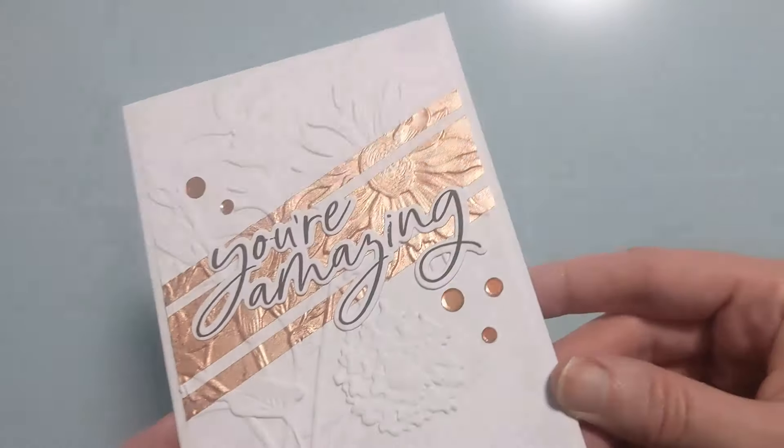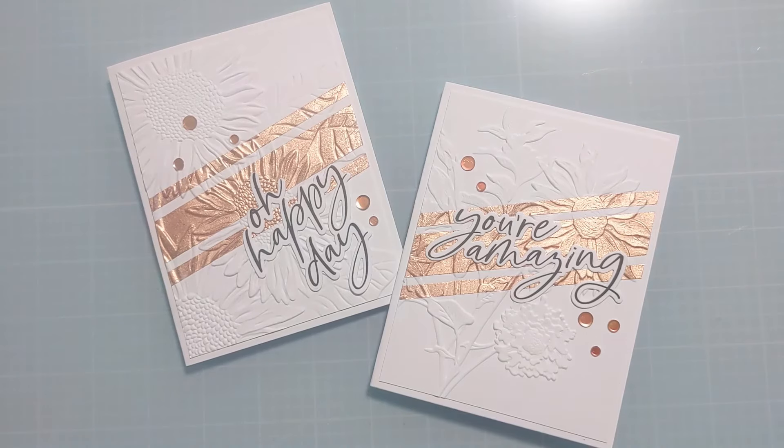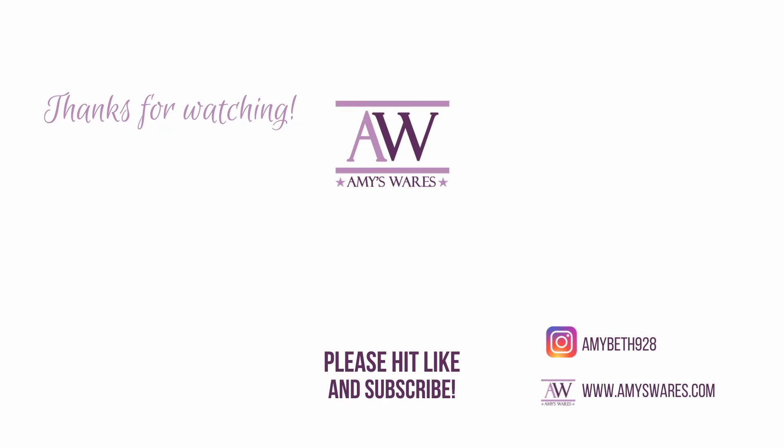I put the bling down in an odd number on the front of the two cards and attached them to card bases. They're slightly smaller so there's a little border, but it's an easy design. I'm happy to report I am now a fan again of gilding flakes — just be mindful of the brand and you'll have a different experience. Thanks for spending time with me today and I'll catch you next time. Bye!